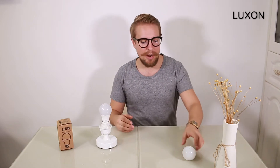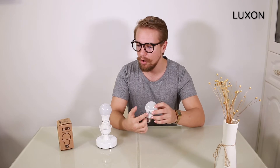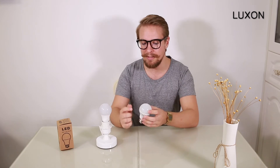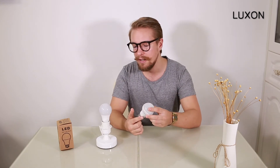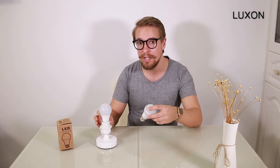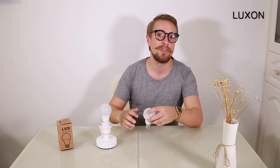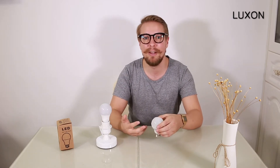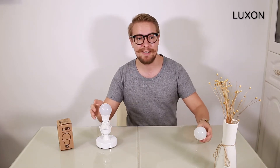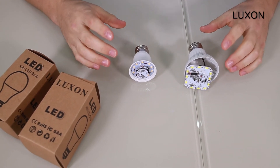If we compare it with a conventional LED bulb, we can see a lot of differences. Not only are the materials more high quality and more expensive, but inside there's also a lot of safety features. The power supply has a separate PCBA board, and heat dissipation is maximized, making it a lot safer in terms of risk of electric shock and heat.